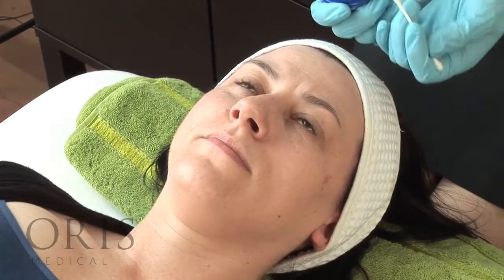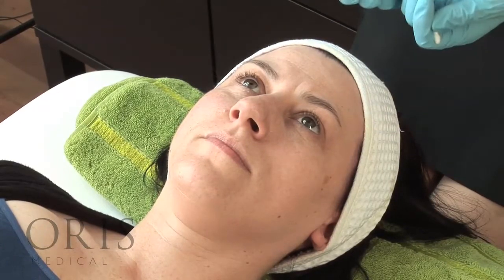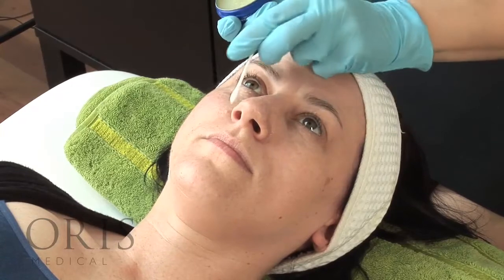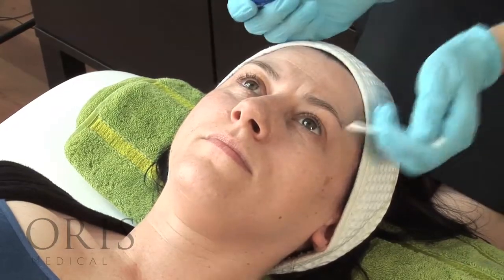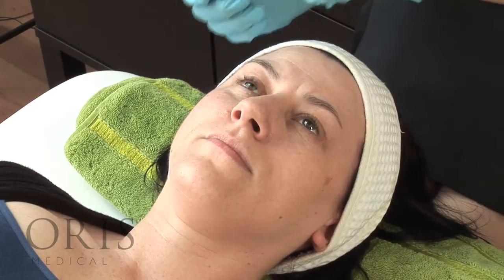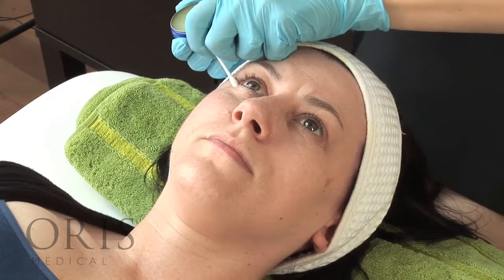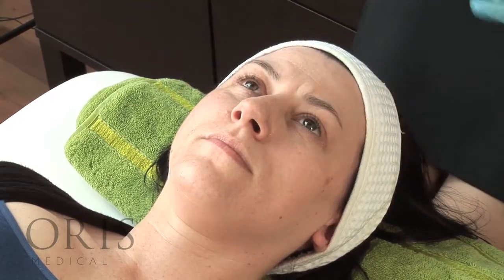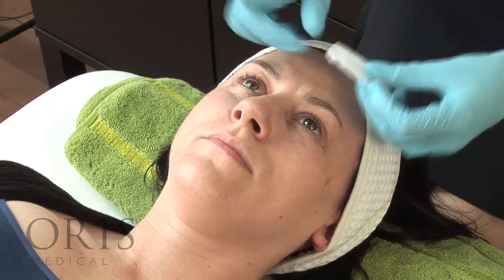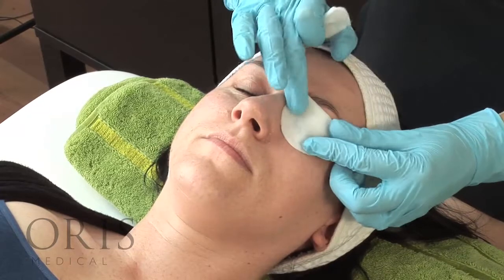Now we're demonstrating an easy TTA peel. First, prepare your patient by applying a little bit of petroleum jelly into the corners of the nose and the corners of the eye. This is to protect any chemical from going towards the eye area or pooling at the sides of the nose. Then protect the patient's eyes with some eye pads.